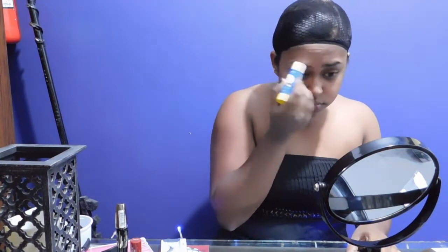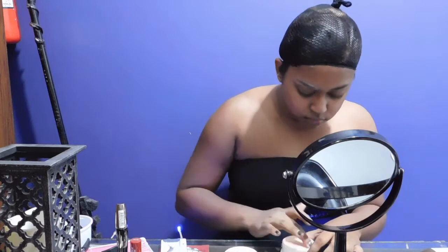Because I don't like my eyebrows, we are gonna block them out and we are gonna use a fevy stick to do that. First, you put on the fevy stick and then you use a spoolie to comb all your hair upwards. Next, you have to powder them down so that you create a smooth surface for whatever makeup is going to go on top of them.